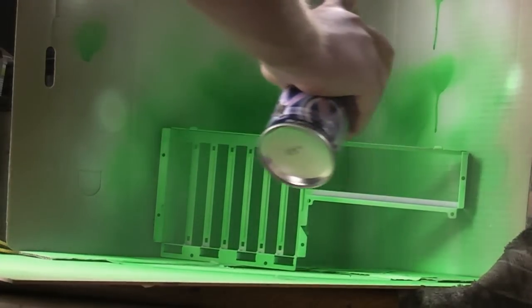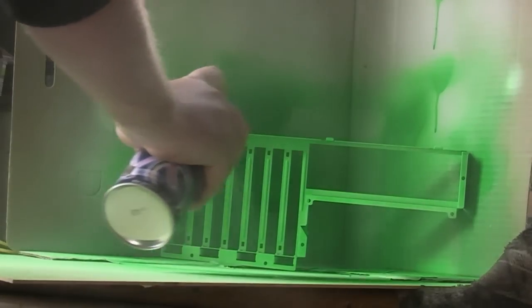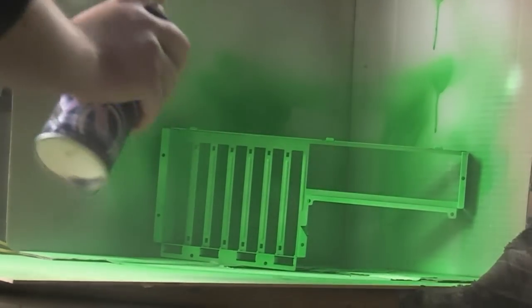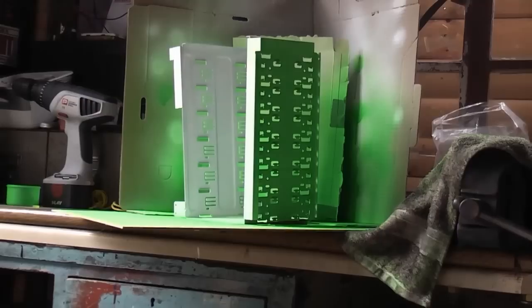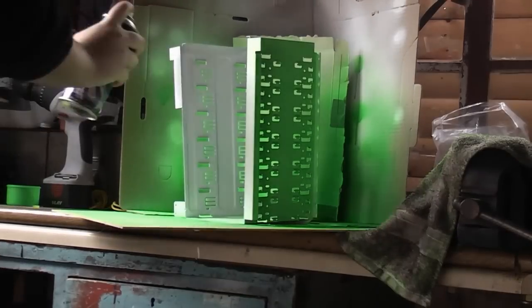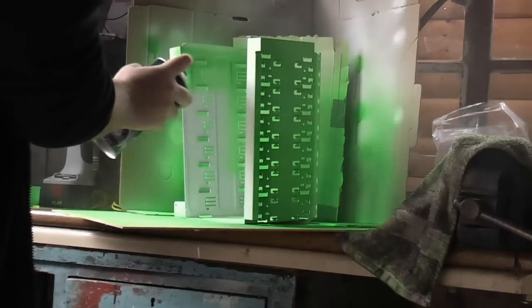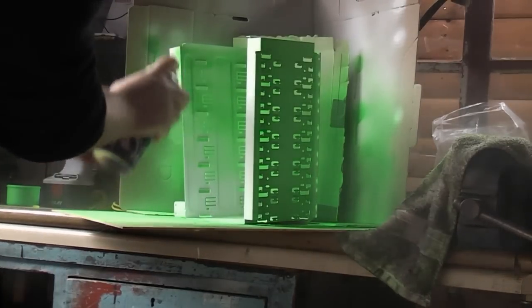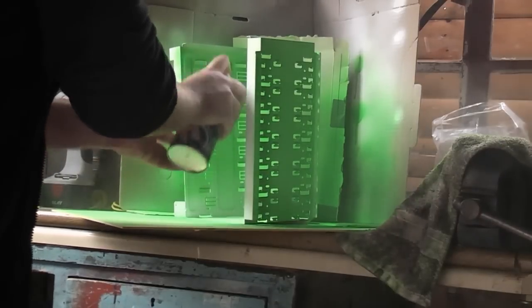I'm just changing the directions of where I'm spraying so that I make sure I get all the bits I may have missed, because you can't spray in a 360-degree area — especially when spraying with a cardboard background. The worst part I found was spraying the insides of these drive bays; it's very difficult to get in there. I thought about bending it in half and laying it out flat to spray it, but I think that might be more trouble than it's worth.